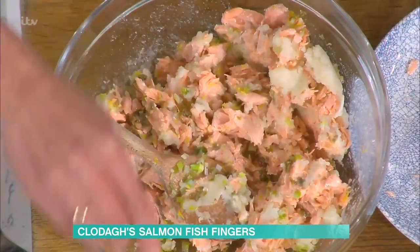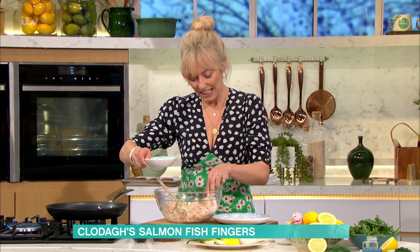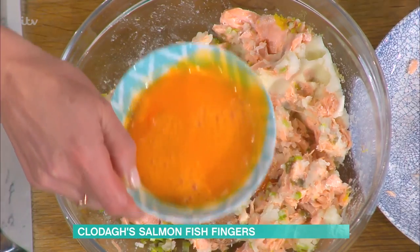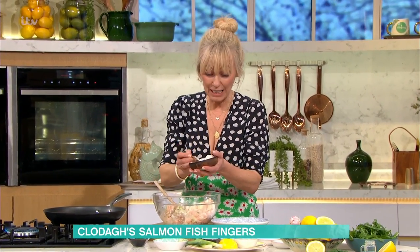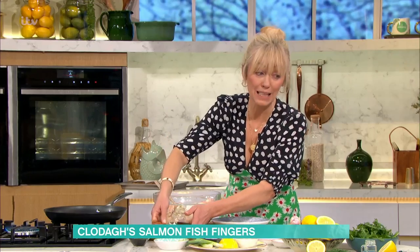Mix it all up together. If you feel like it's not binding right — because sometimes the salmon is a little bit more moist and you don't need the egg — just test it. You could put in a tiny bit of egg. It's got to hold together, because otherwise when you put it into the frying pan it'll all break up and fall apart. Then a little bit of flour as well — about two teaspoons of flour.